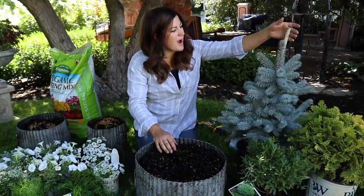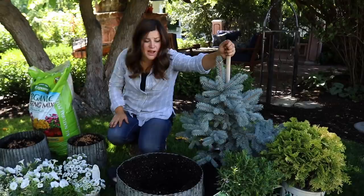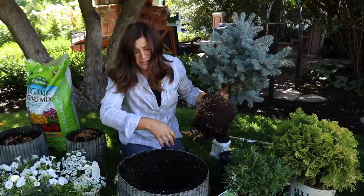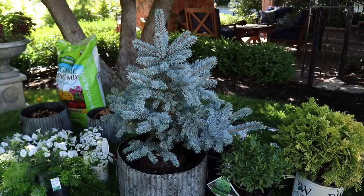Now I'm going to plant my evergreen centerpiece first. I'll probably take this little bamboo stake out and plan on staking it when I plant it out in the garden later. The root system is looking pretty good but it's pretty root bound, so I'm just going to break it up a little bit. Hopefully it'll just fit right down in the well I made for it. Before I tamp this in, I want to make sure I really like the way it's positioned. It's a little wonky with the one long branch, but I think that's pretty.